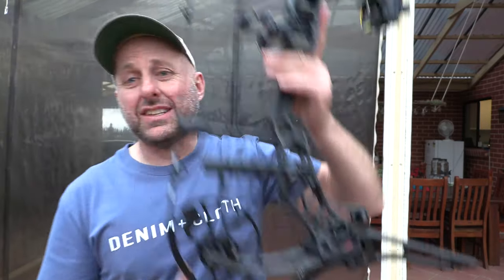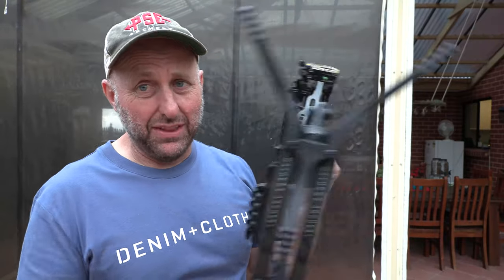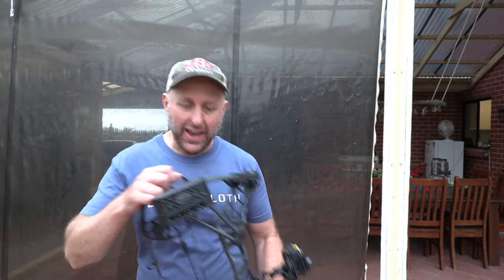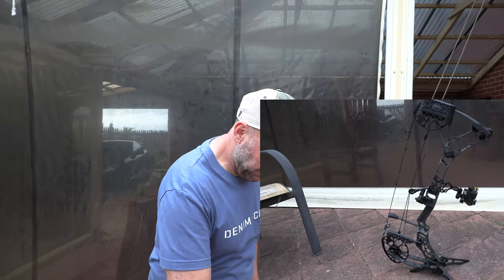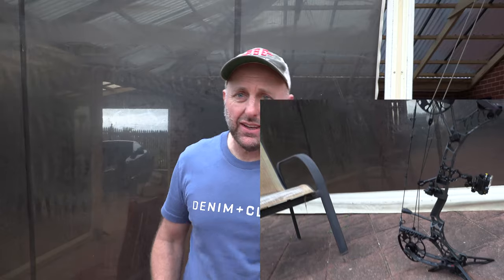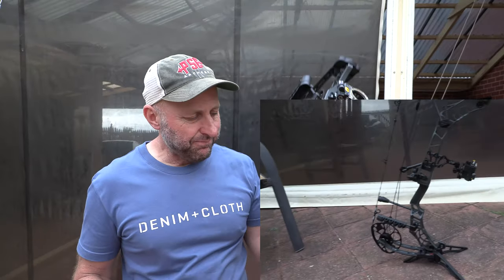The Matthews Engage Bow Stand — I think it looks awesome. It'd be great if other bow companies came out with stuff which is clever like this. I think if you're into Matthews, this is a must-have bow stand. It sits on the ground really solid and looks great.